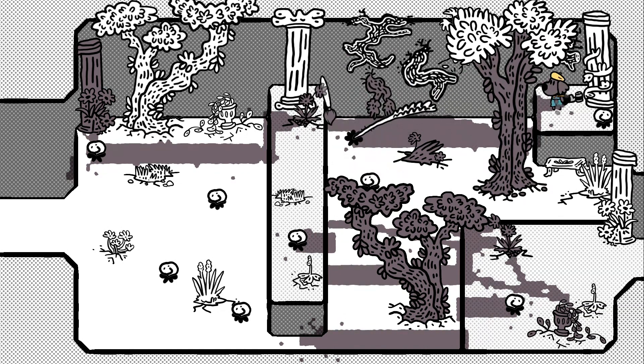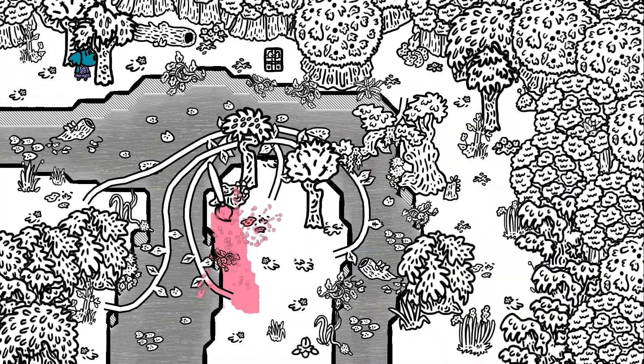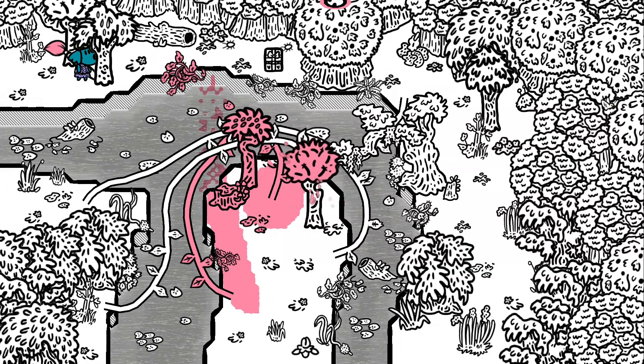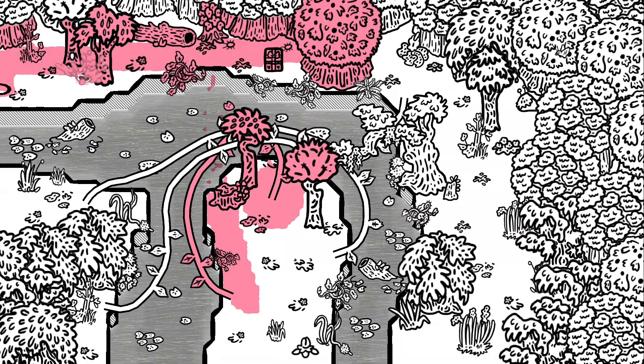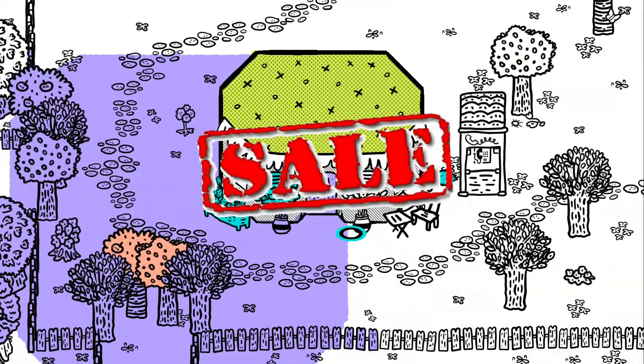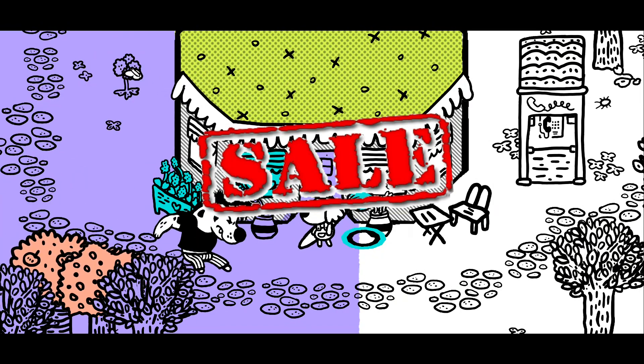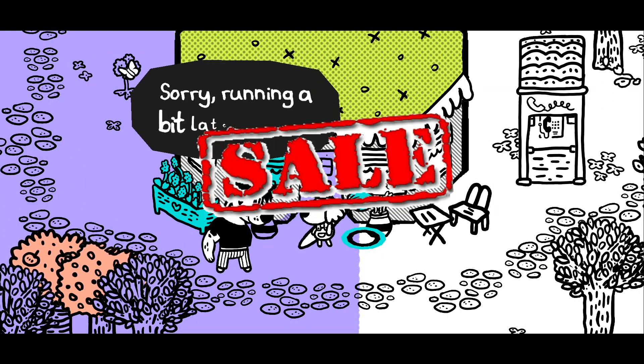Chicory: A Colorful Tale was fun — it had simple puzzles and an interesting story. After you beat the game they show you the journey you took and all the ways you colored the places you visited. If you're a fan of coloring books this will appeal to you. It's normally $19.99 and I would say wait for it to go on sale. This game really isn't made for the console and I can't see someone going crazy on the coloring mechanics with these controls. However it is enjoyable to play, so I do think it's worth it when it's on sale.